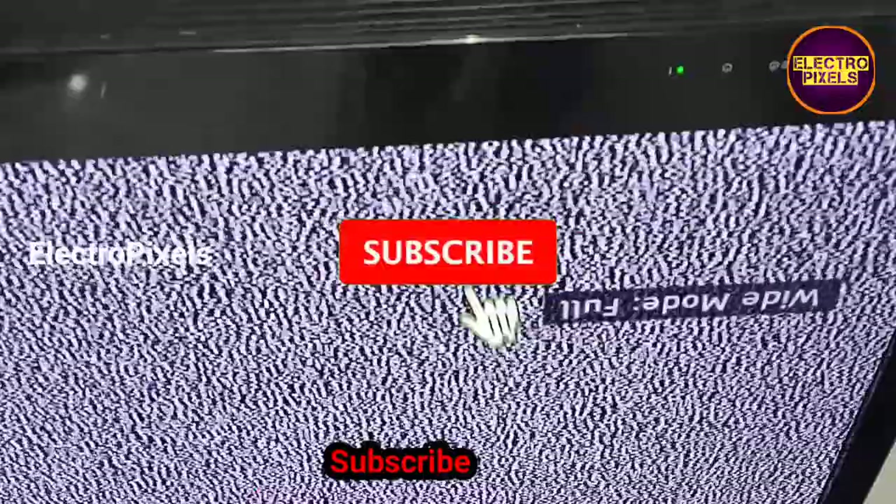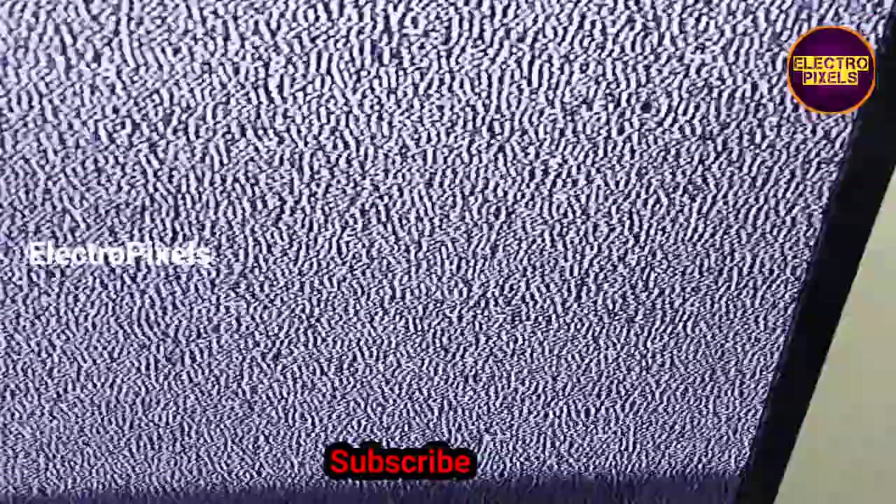The backlights are working properly. You can see the light distribution is perfect — there is no black shading — which confirms that the backlights are working properly.